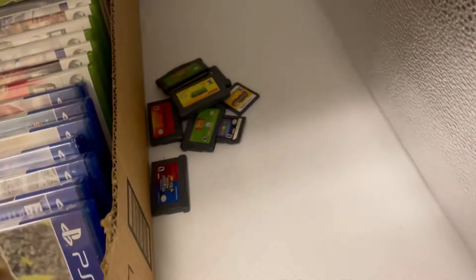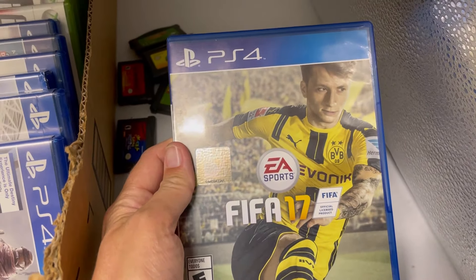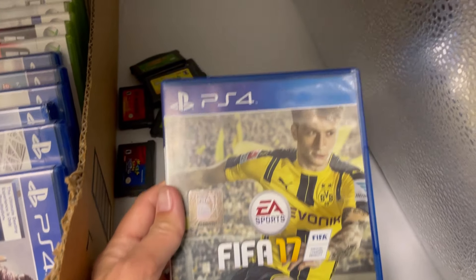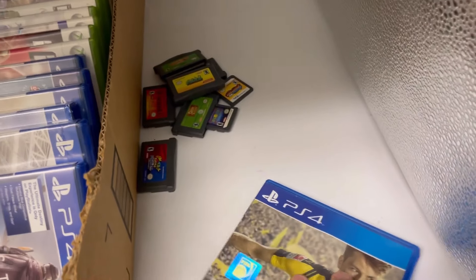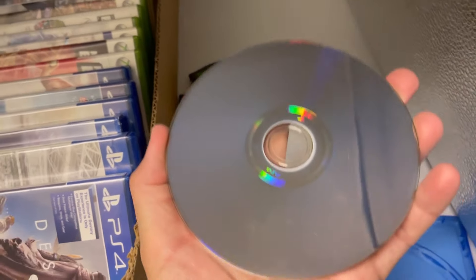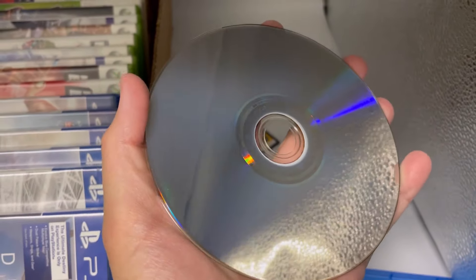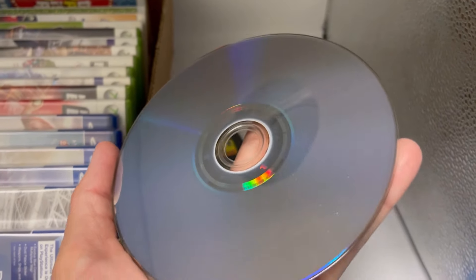Going by looks, that one looks good. FIFA 17 — PS4. That one just needs to be wiped off. This one also looks really good.